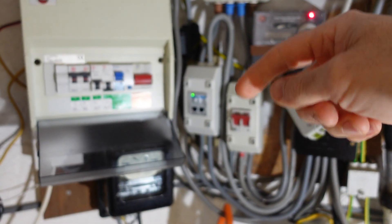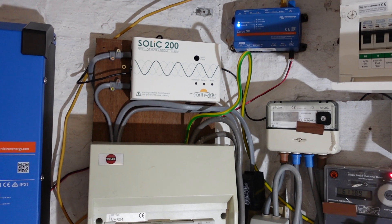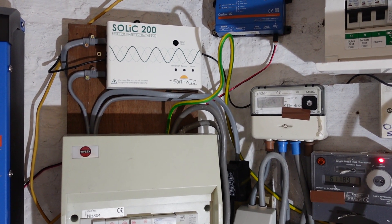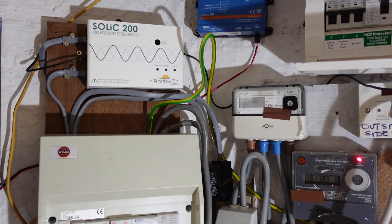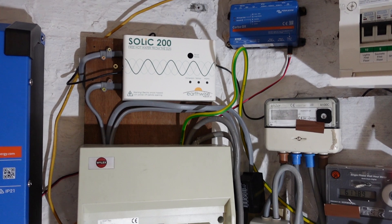Let me know what you think in the comments below. I'd be especially interested to hear from any of the solar heads out there who have dealt with these things. Solic is what it is — I bought it because it was one of the cheapest at 215 quid. Solar iBoost and there are other ones out there that maybe would have been a better investment.